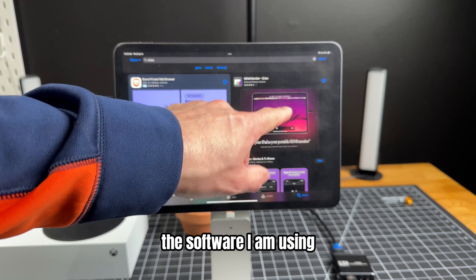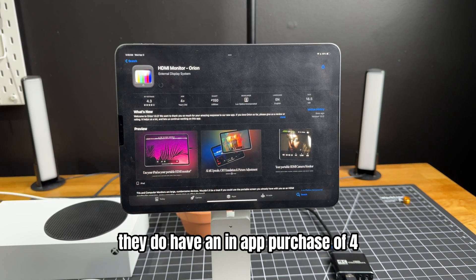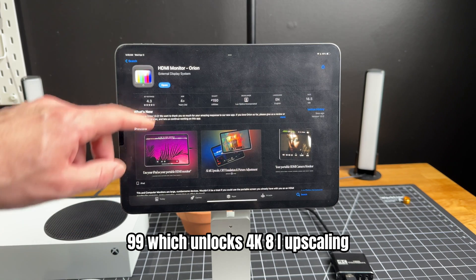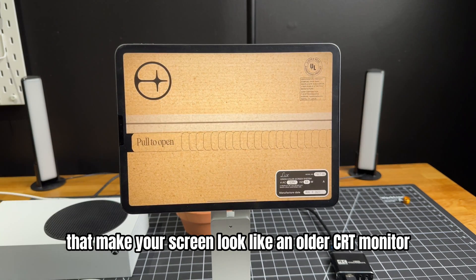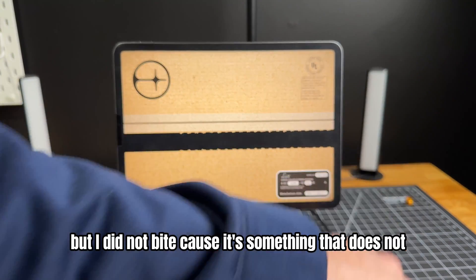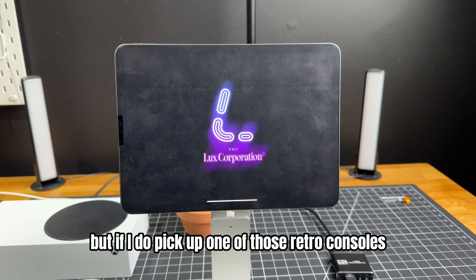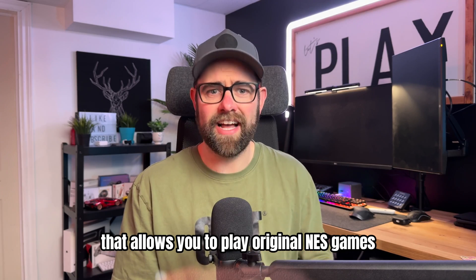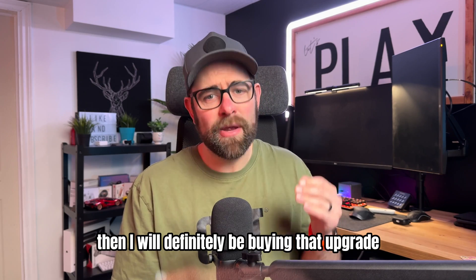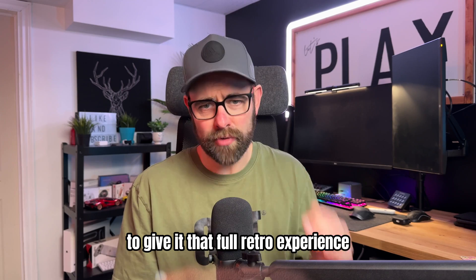The software I am using at the time of making this video is called Orion. It is free on the App Store. They do have an in-app purchase of $4.99, which unlocks 4K AI upscaling and filters that make your screen look like an older CRT monitor. Interesting, but I did not buy it as it doesn't interest me — though if I pick up a retro console for original NES or Super Nintendo games, I will definitely buy that upgrade for the full retro experience.